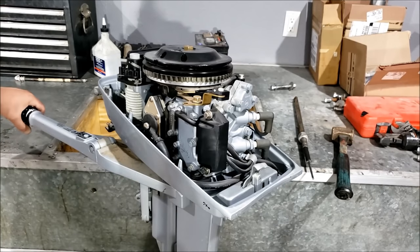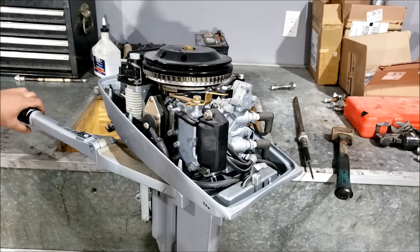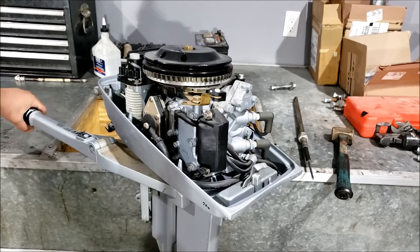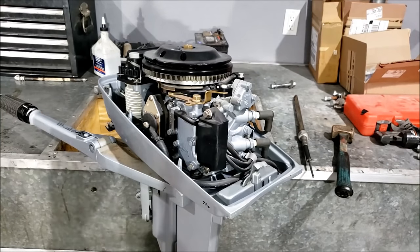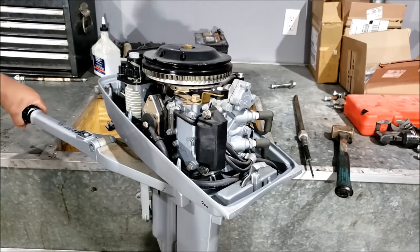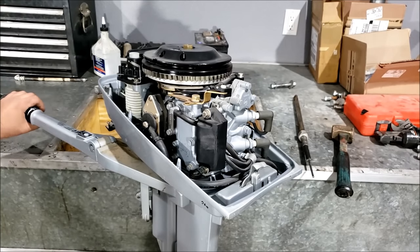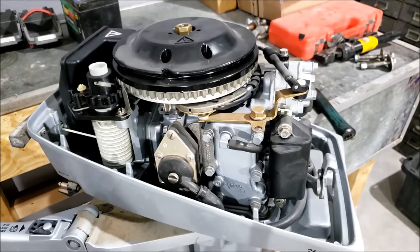He had a brand new 15 horsepower electric start as well — a long shaft he planned on using on his little boat, which in my opinion shouldn't have had a long shaft and was way overpowered — but he wasn't selling that one, so I wound up with this one. I didn't like the price he was offering because I could have bought a new Honda, Yamaha, Tohatsu, or Mercury — probably two of them for the price he was asking. But I shot him an offer, he said no, and then a few days later he said okay, fine, you can have it. And here it is.